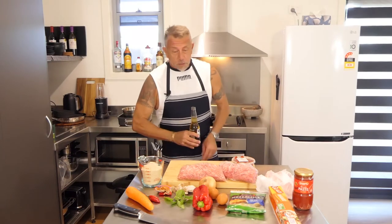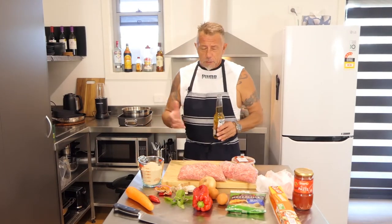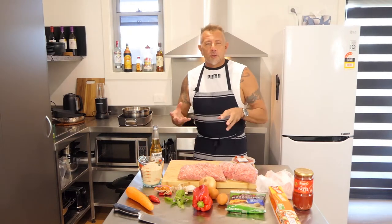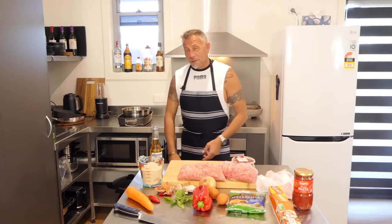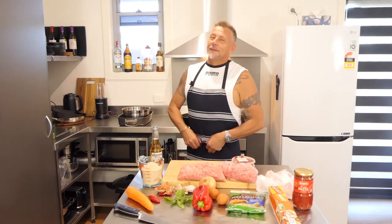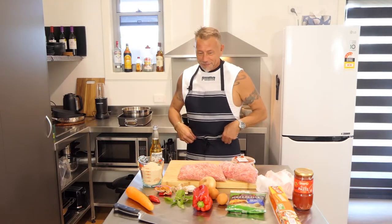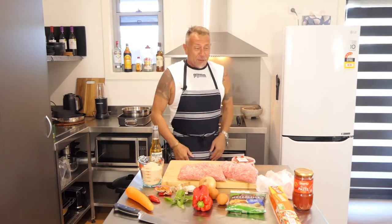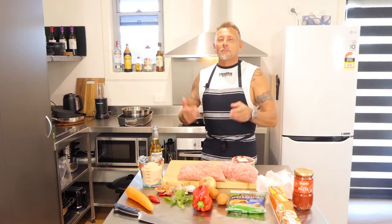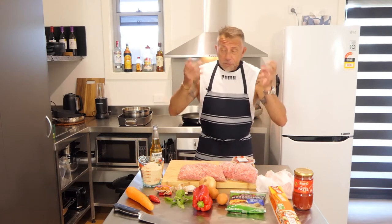Today we're going to do a meatloaf. I haven't done a meatloaf in years. And here's another thing - if you were to ask a girl over for dinner, a few drinks, listen to a bit of music, and she goes 'what are you cooking?' - meatloaf. Real romantic. But at the same time, I thought I haven't had it in years, so this would be a bit of good fun. Let's give it a crack and see how we go.